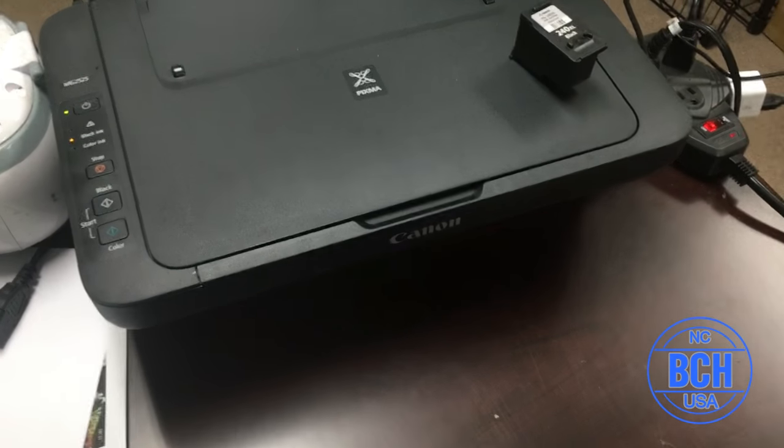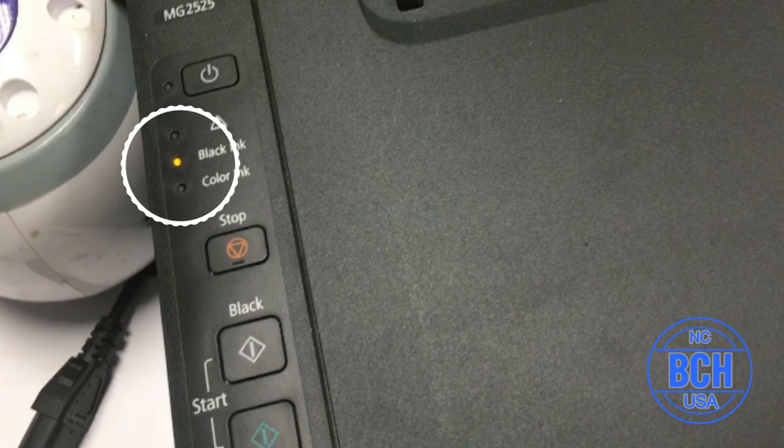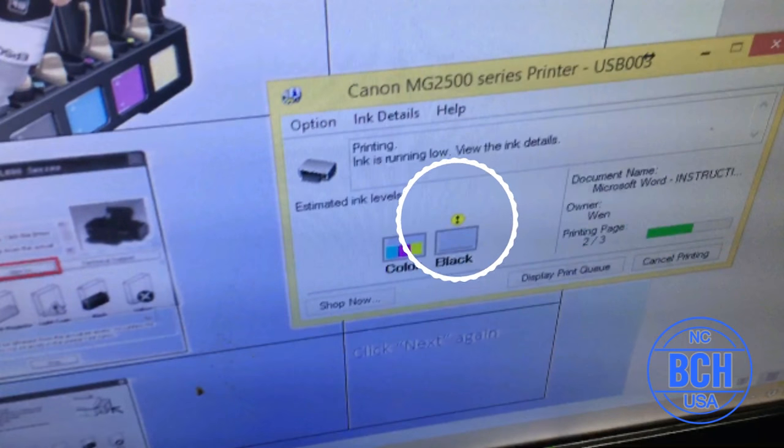If you find the cartridge's LED light is steady yellow, don't worry. The printer's ink gauge is not accurate for refilled cartridges. A steady yellow light only means the printer thinks the ink is low. We will show you how to turn off the ink gauge.